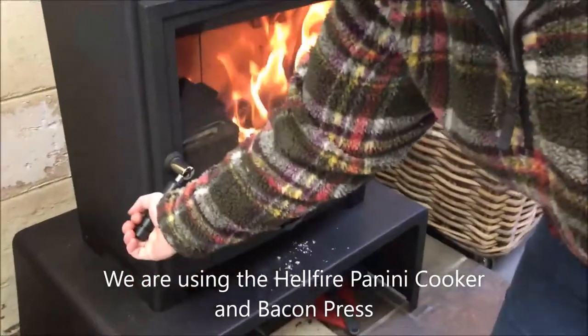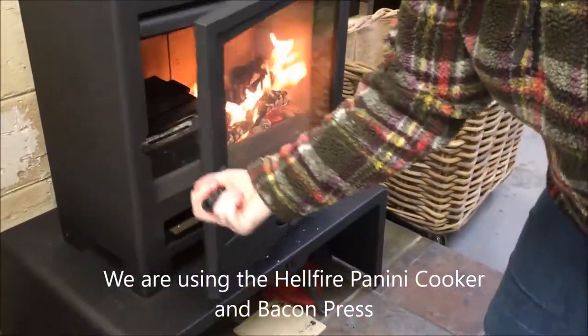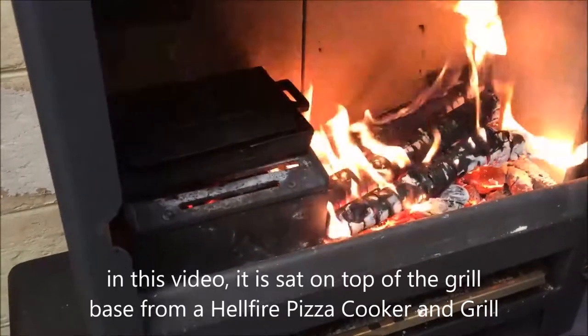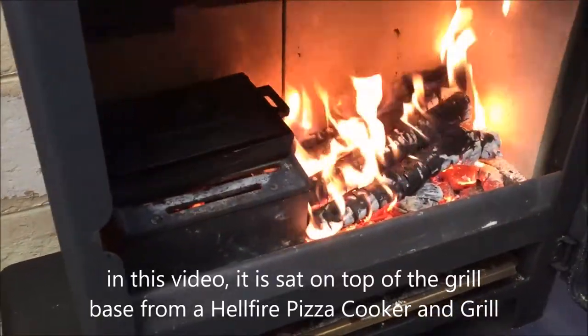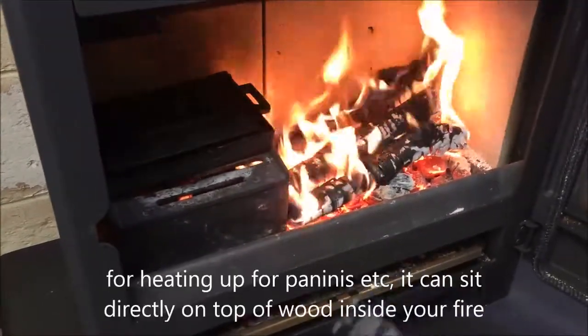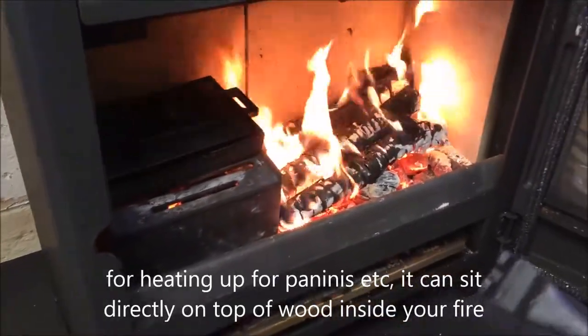This is our new panini cooker and baking press, and at the moment what we're cooking inside the store is a couple of quarter pounds of steak burgers. There's no spatter or mess on the glass, there's no smell because all the smoke and fumes are going up the chimney. You can hear them sizzling away.